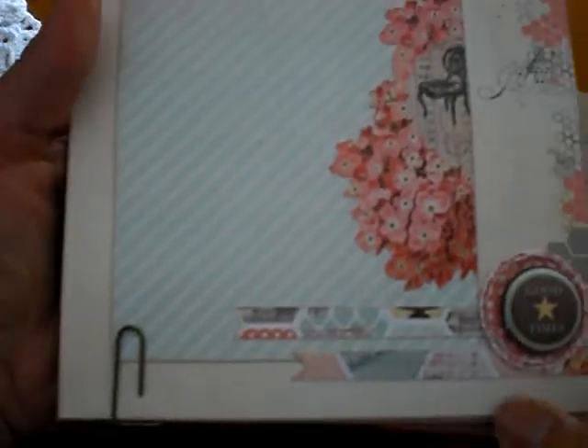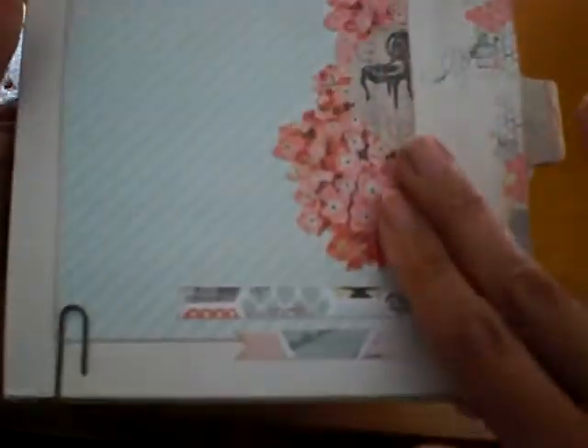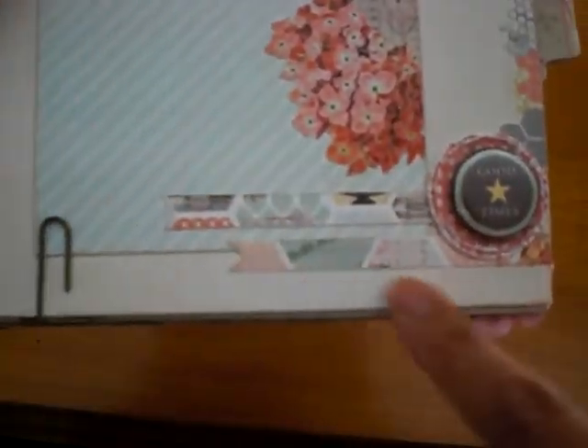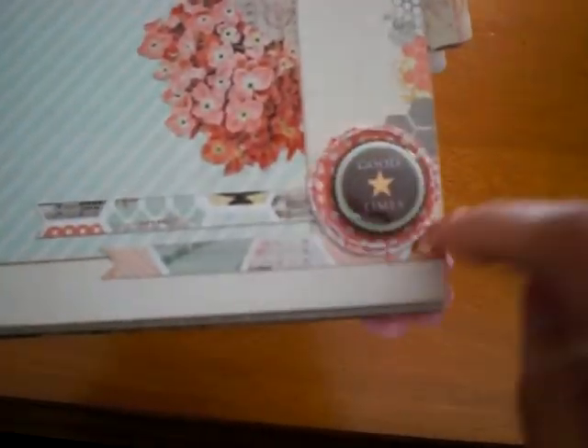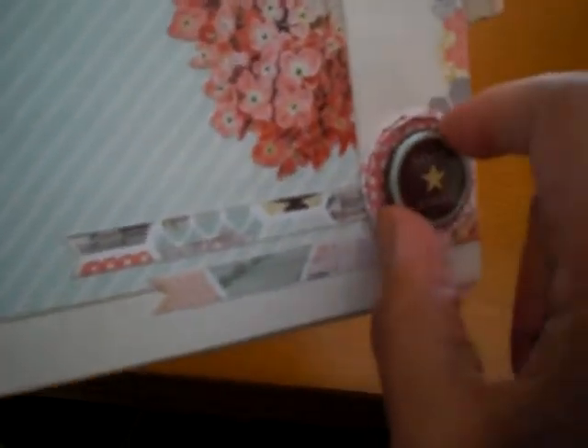So anyway, this next page — very simple again, just one matted piece. Some fishtail or flag tail banners. I just had two cut circles here that I layered on top of each other to look like a flower, and distressed it. Put this little flare here — good times.